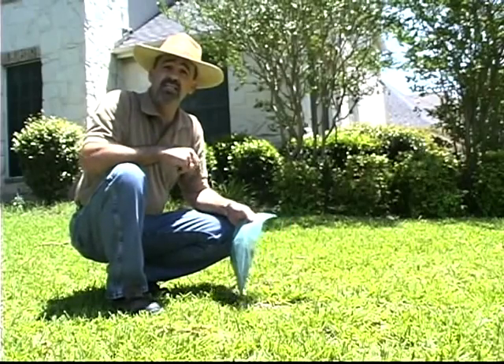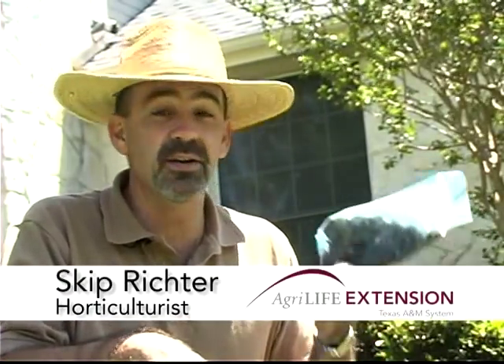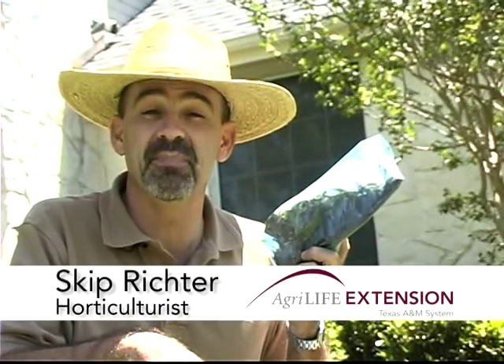Write your name and phone number on the bag so we know who to contact when we get the results. With your common sense tip on saving money and saving your lawn with a proper diagnosis, I'm Skip Richter.